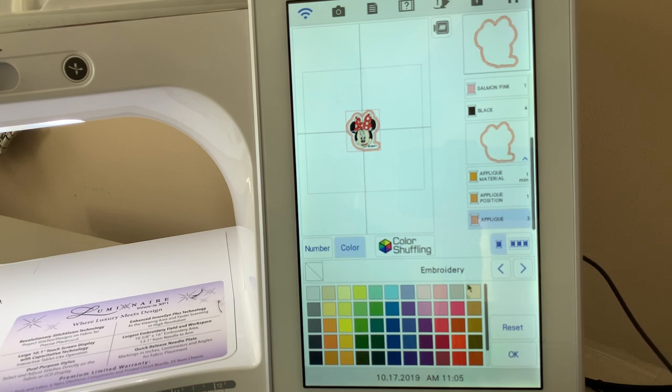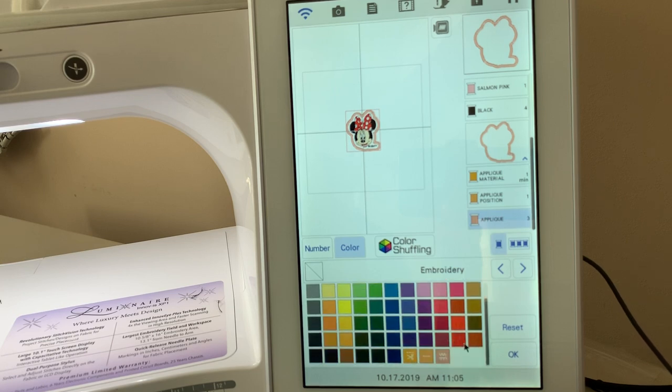If you want to change the appliqué color, you can do that. Right now it's this salmon pink, which I don't think looks very good with the overall Disney theme. Perhaps I'd like to make it more of a red color like what's in the bow, or change it to something darker like black or dark brown. This is how you make an appliqué — it's a very quick and easy way to do it.